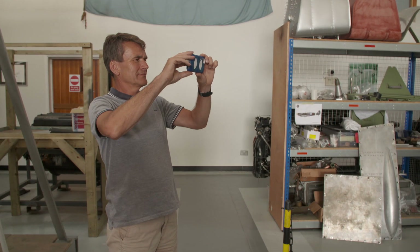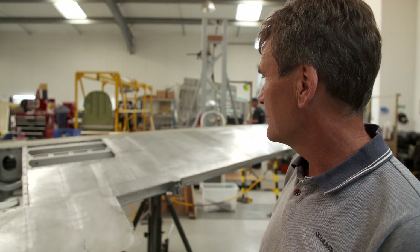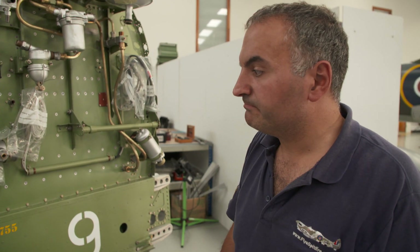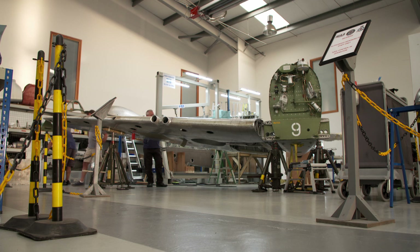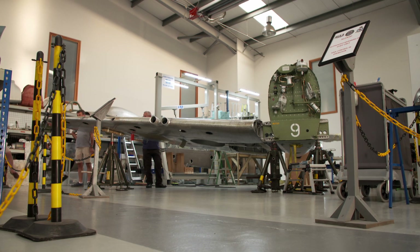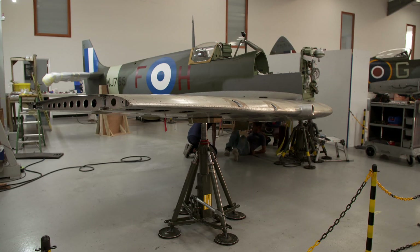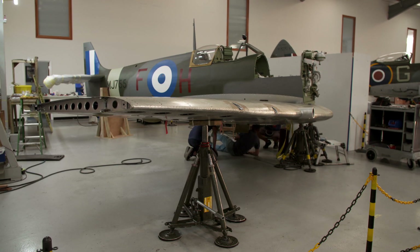I've taken some good photos, so I'll send those off to the owner and they should be happy. Bring on the next stage. It's a big step forward, but there's thousands of parts and thousands of hours' work still to go. And this Spitfire needs to be flying in just four months' time.